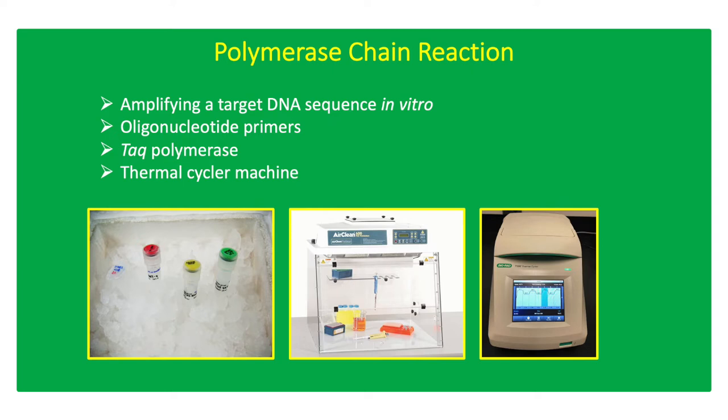Polymerase Chain Reaction, or PCR, is a method of amplifying a target DNA sequence in vitro using Taq polymerase, synthetic oligonucleotide primers, dNTPs, and a thermal cycling machine.